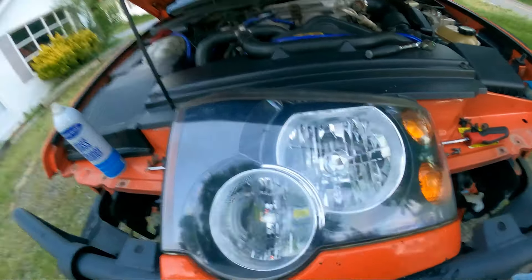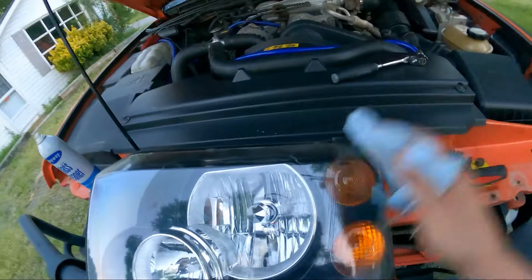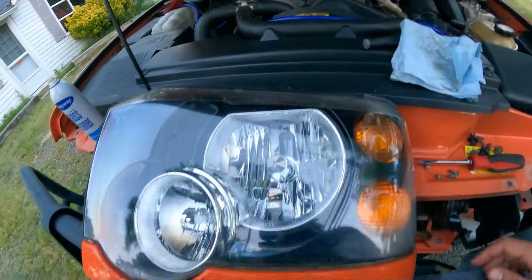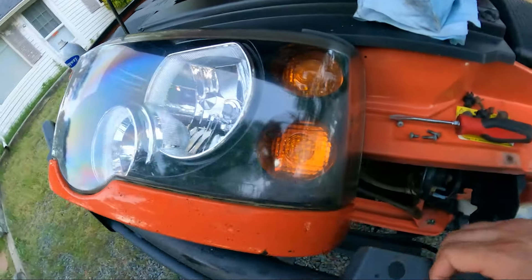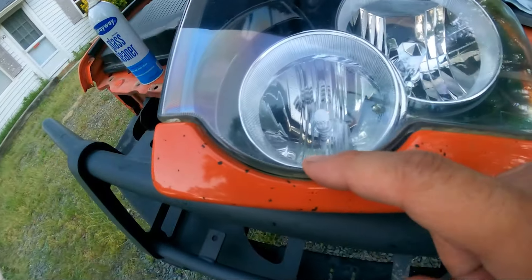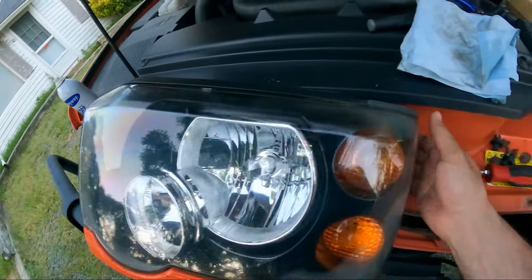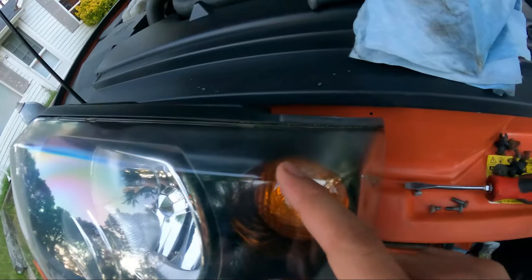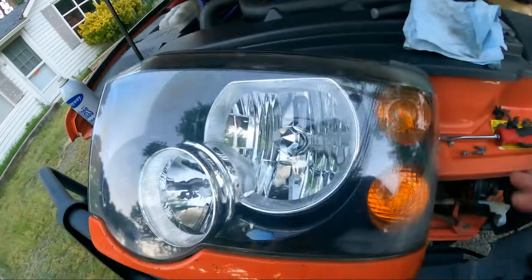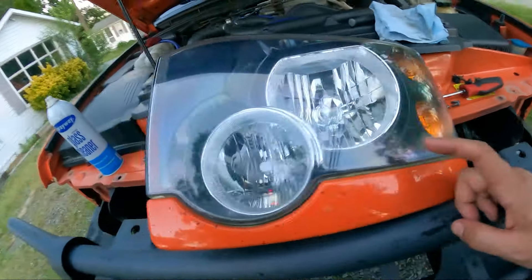Now that we have the headlight out, I first got some glass cleaner, sprayed it, and gave it a quick wipe down to assess the headlight. We can see there's a little bit of condensation on the inside right here. What we're trying to do is get this little bit of yellowing out and clean up the overall look of the lens.